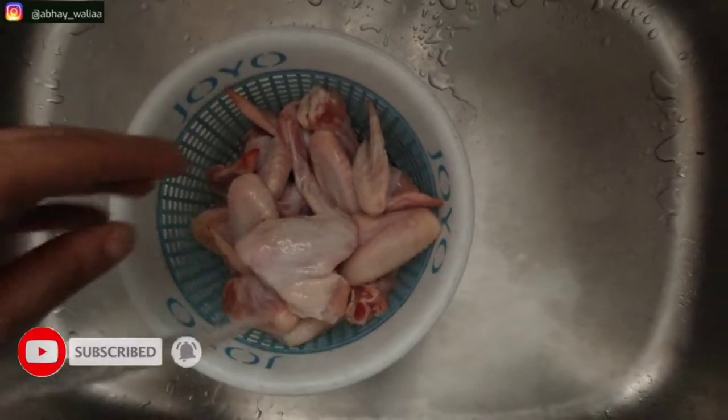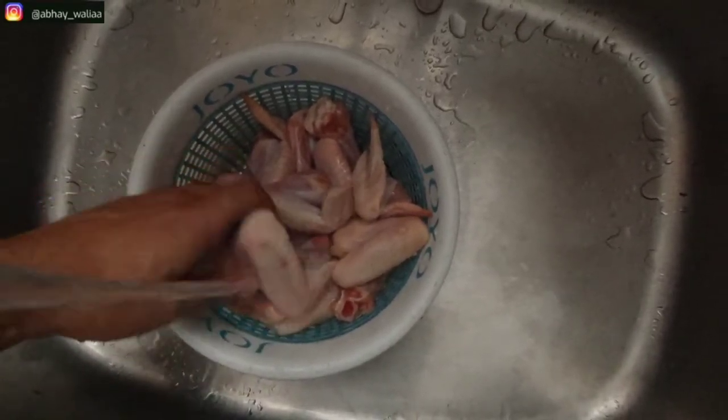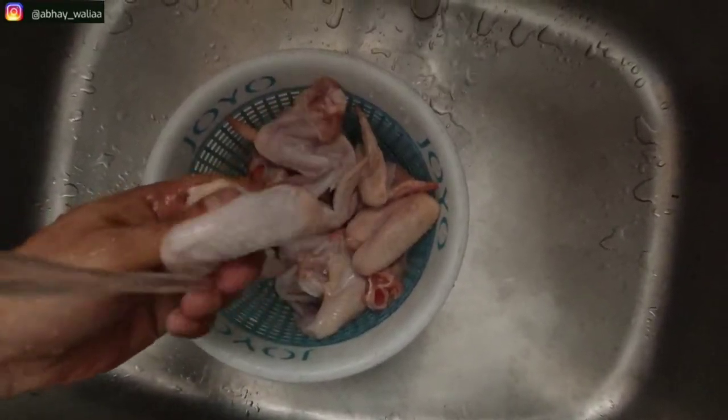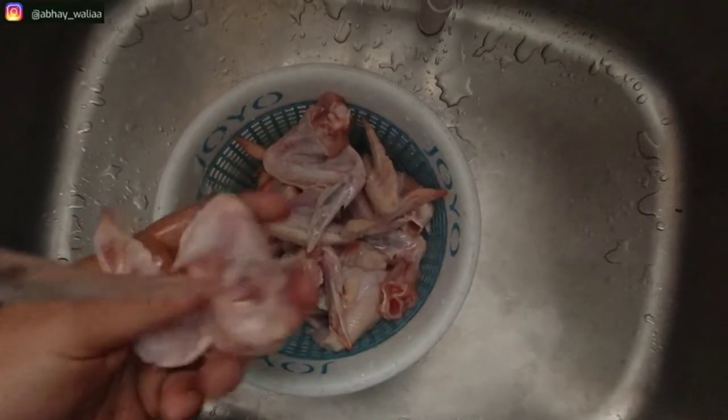First of all, we will wash our chicken thoroughly. But I will focus on this: I will not wash it harshly, because otherwise the skin will fall. We have to focus on this because the crispy taste of chicken will come from the skin.